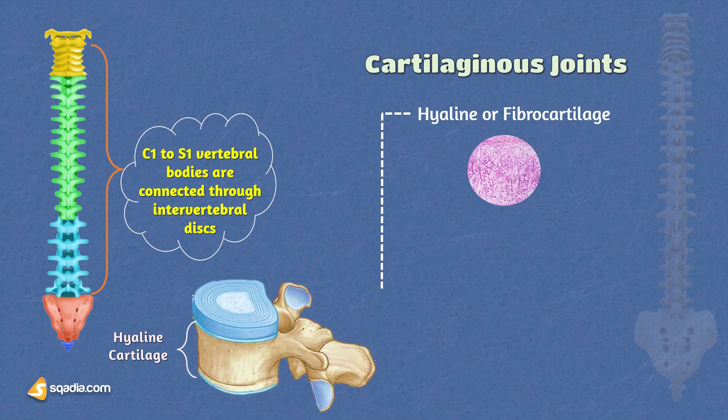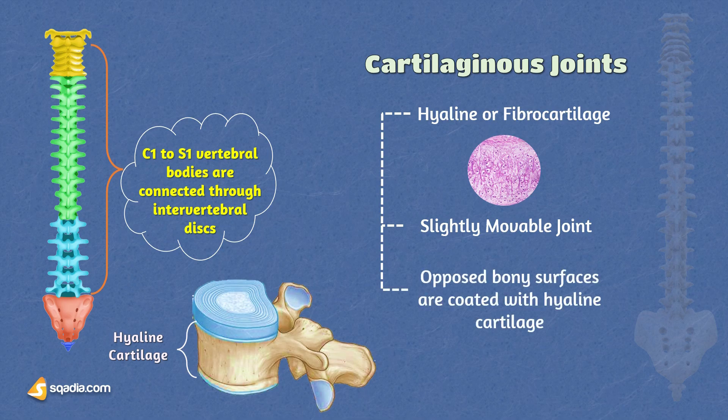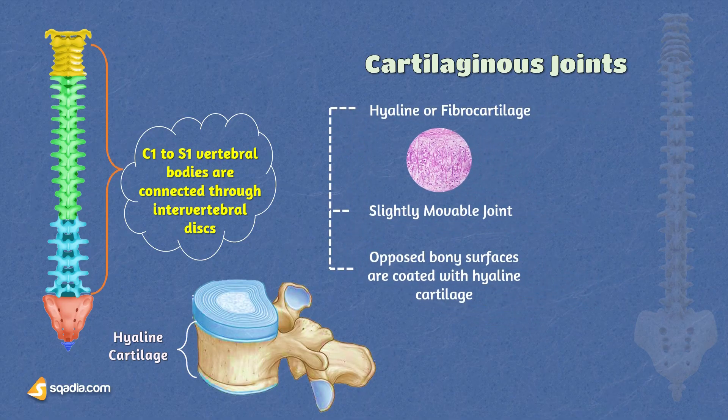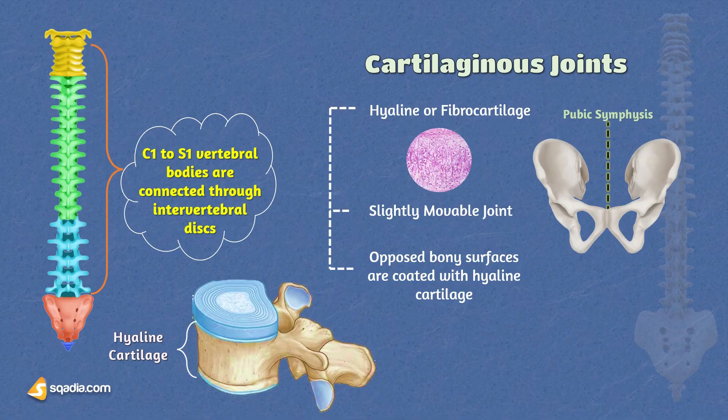They may involve either hyaline or fibrocartilage. These joints are slightly mobile, called amphiarthroses. At a symphysis, the opposed bony surfaces are coated with hyaline cartilage and united by fibrocartilage, usually in the form of a disc. The bones are further united by ligamentous bands. Other examples of secondary cartilaginous joints are the pubic symphysis, also called symphysis pubis, and the articulation between the manubrium and body of the sternum.